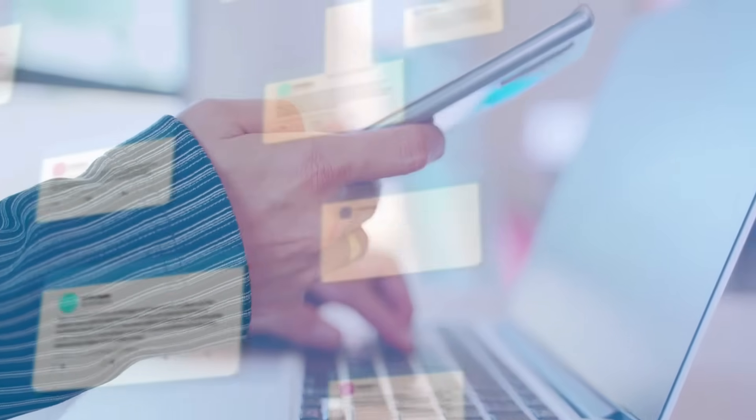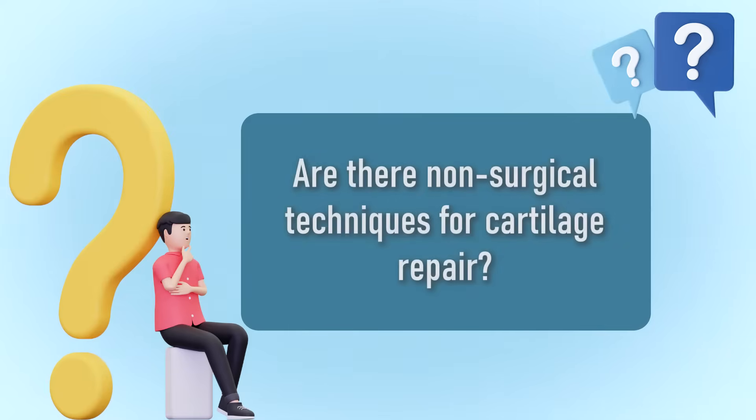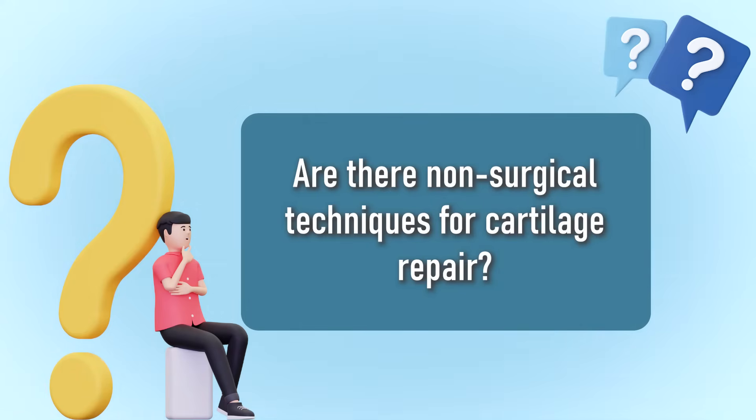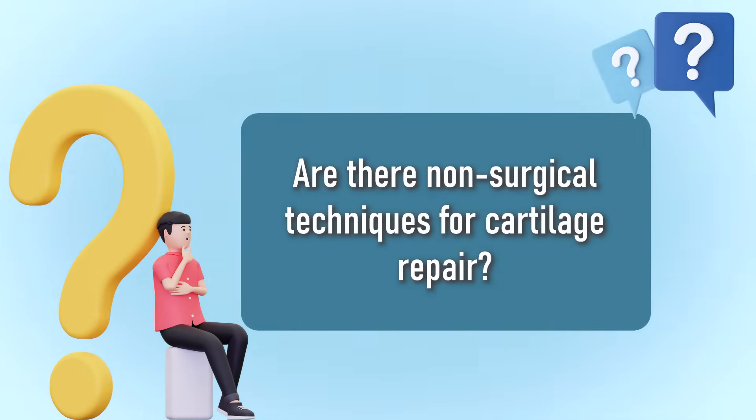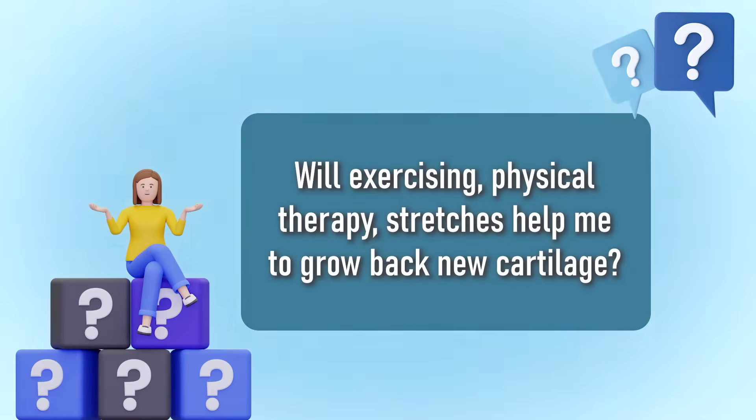A very common question I have is: are there non-surgical techniques for cartilage repair, to restore my cartilage, or maybe even to prevent losing cartilage in the first place? I group these into different categories. People ask: will exercising, physical therapy, stretches, whatever exercises help me to grow back new cartilage?